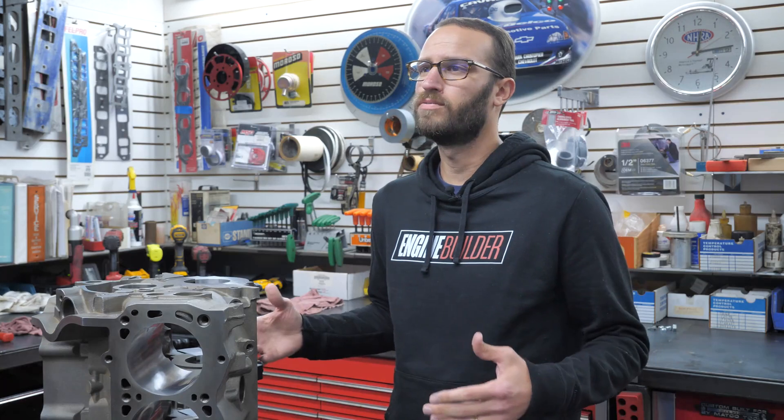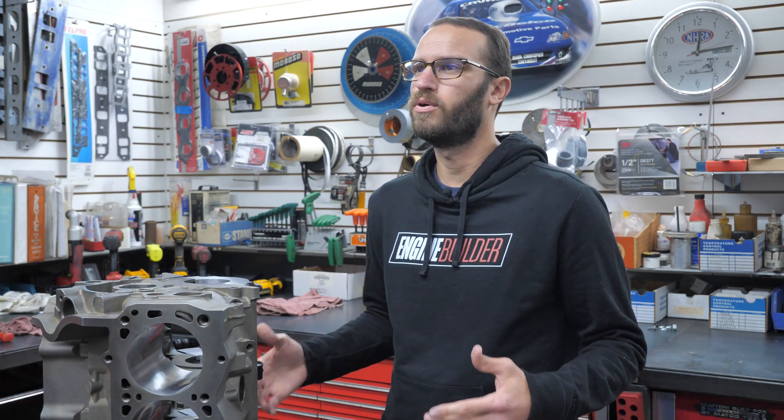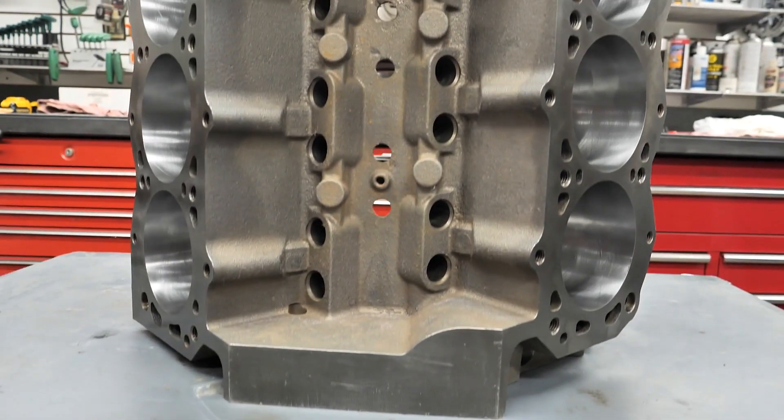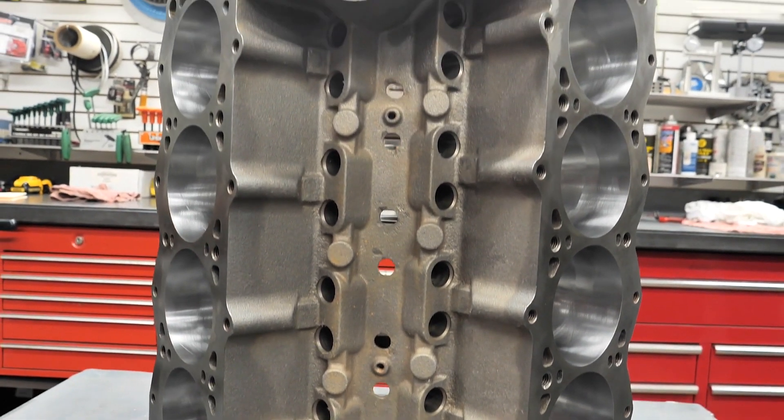World has over 30 years of experience in making quality blocks for all kinds of motorsports applications. And in updating the Manowar block, World Products extensively redesigned the casting, incorporating numerous improvements and new features to virtually every area.